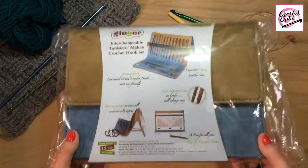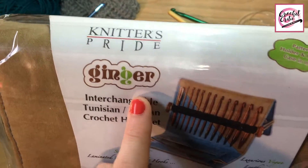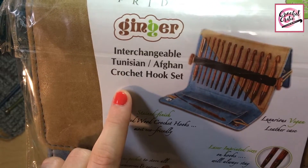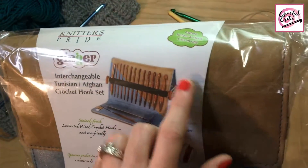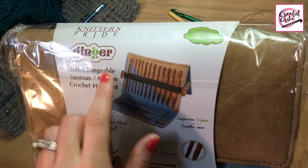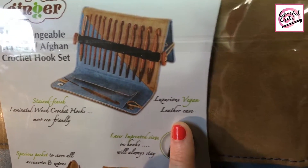Let's just look at the specs. It says Knitter's Pride — that's the brand. Ginger is the type of crochet hook. Interchangeable Tunisian Afghan crochet hook set. Pattern holder and a hook case in one — so you can use this as a pattern holder. On the reverse side there's a pattern holder so you can have all your hooks set up and have the pattern holder on the back. It says luxurious vegan leather case.